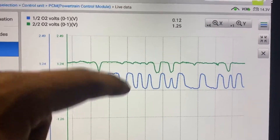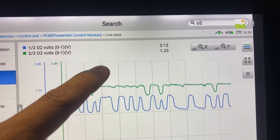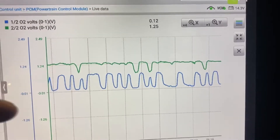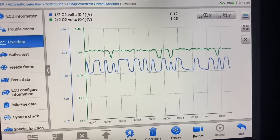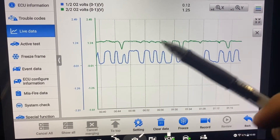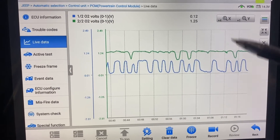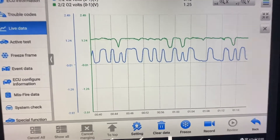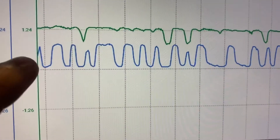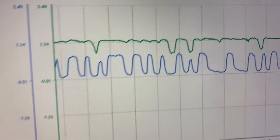Because right here we don't have the oscillation like the waveform changing from zero to 0.6 or 0.9. When you check the signal waveform for the oxygen sensor, every signal needs to change from zero to 0.8 or 0.9, and again and again — like the blue one, not the green one. The green one has an issue.